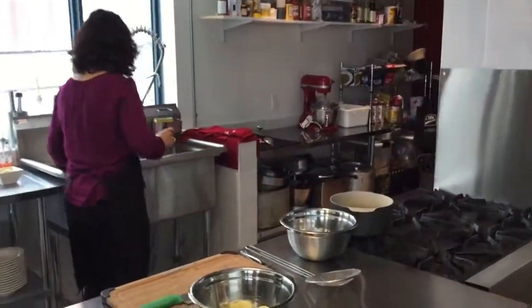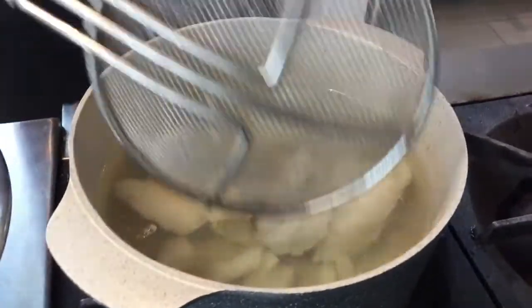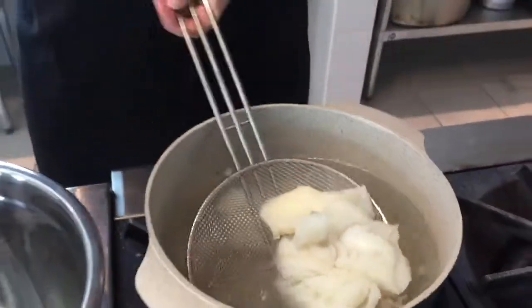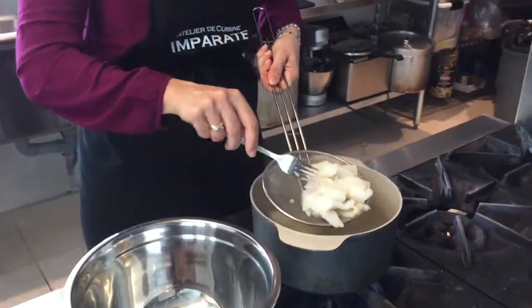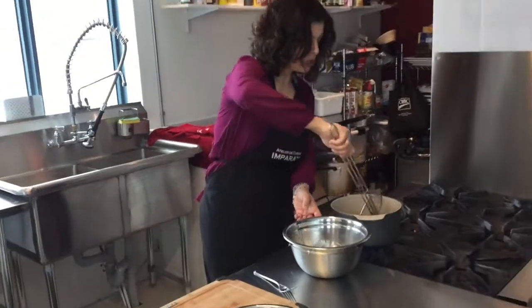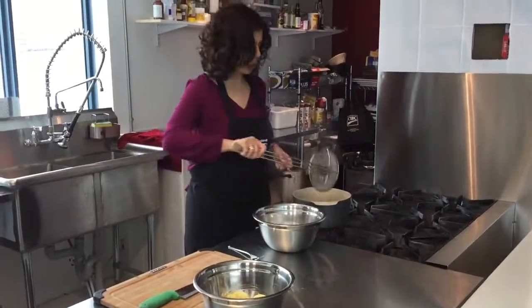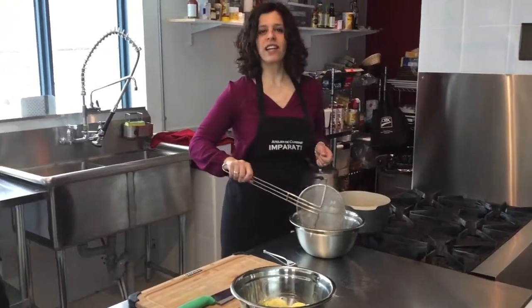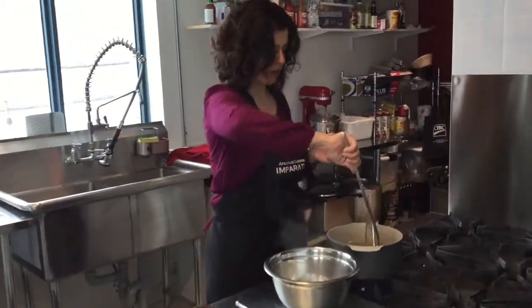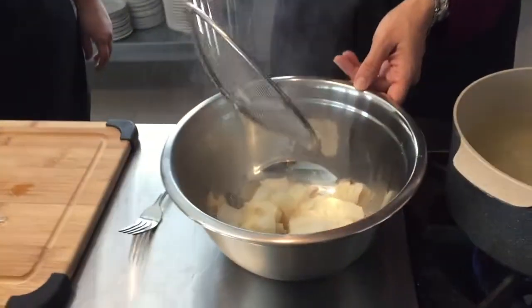Let's take a look at our fish. It's definitely ready — you can see that it flakes easily with a fork. So let's take that out. We're going to let it sit a little so it can cool down so we can easily handle it and break it apart with our fingers in a few minutes. Then we'll start assembling our dish.